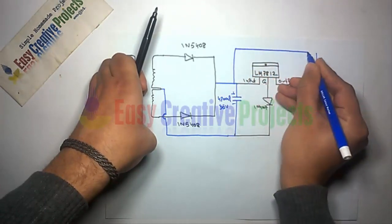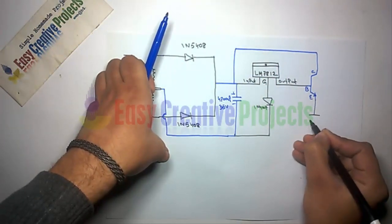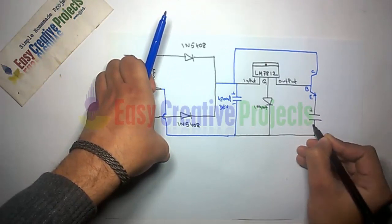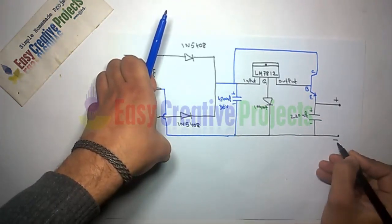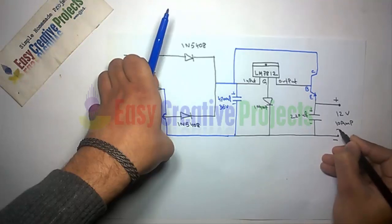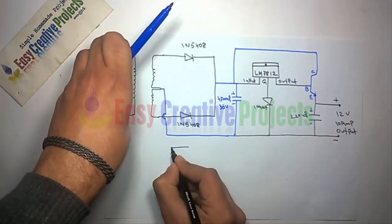Now connect the positive side of the 220 microfarad capacitor to the emitter pin of the transistor, and the negative side to the ground wire. Finally, the emitter pin of the transistor is used for positive output and the ground wire is used for negative output.